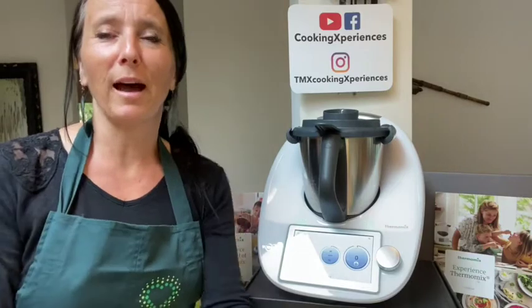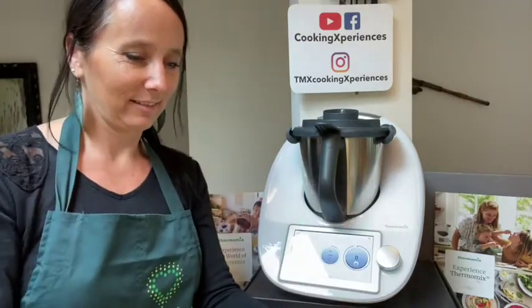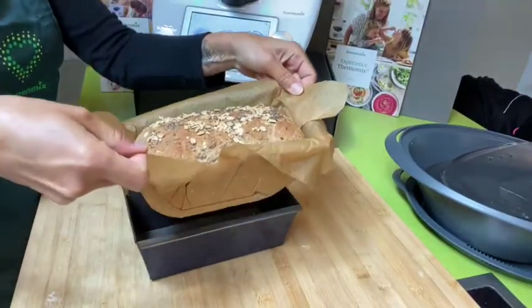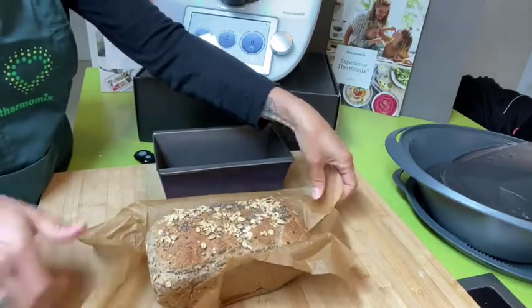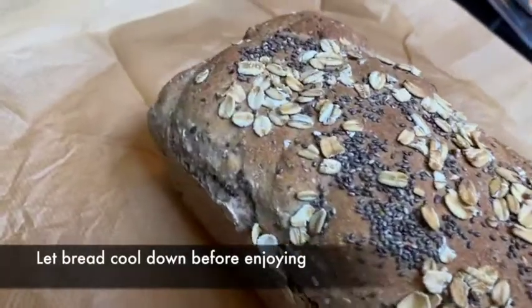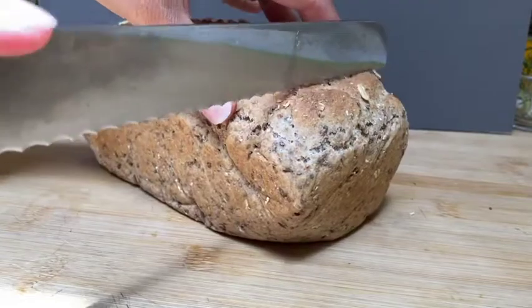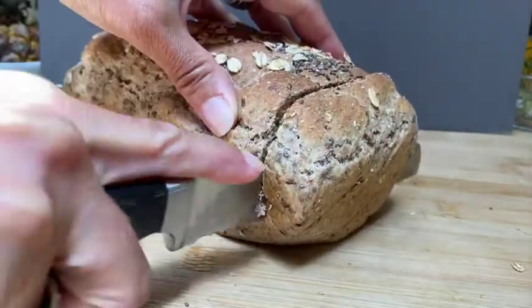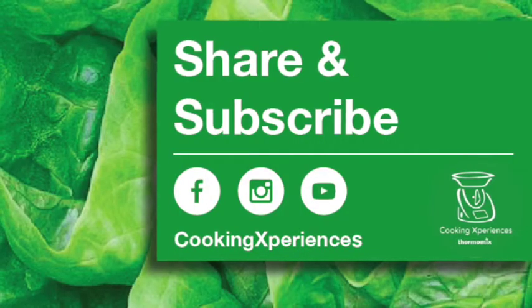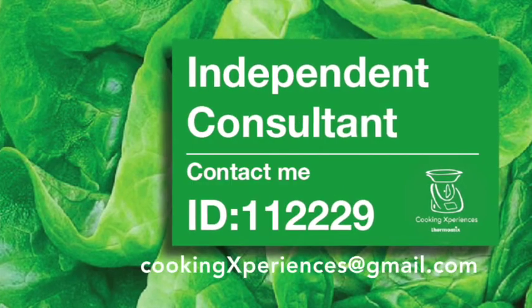I just took my bread out of the oven — it looks really good. I'm going to take it out of the pan just by pulling my parchment paper. I hope you will try this recipe at home and let me know in the comments. Don't forget to share and subscribe to my YouTube channel, Facebook, or Instagram. I hope to see you in the next episode — bye bye!